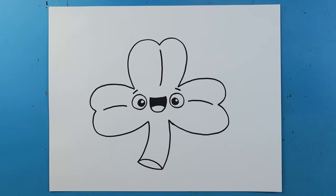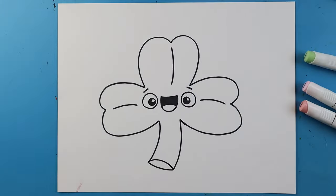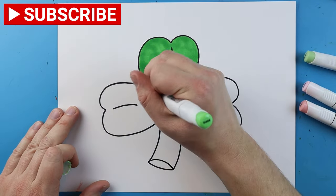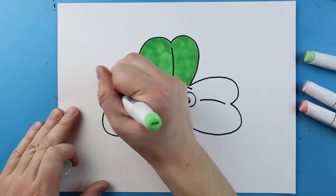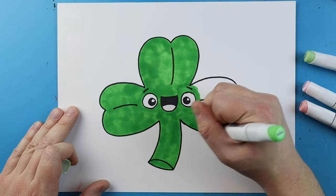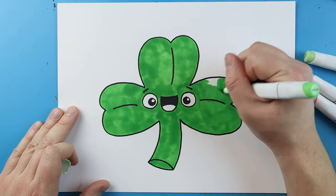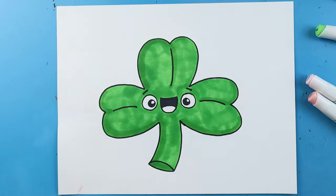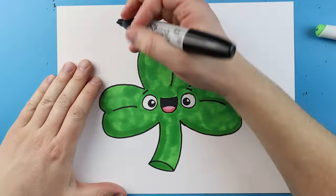And there you go, there is your drawing of a little cartoon shamrock. I'm going to fast forward and start coloring this. Thanks for watching. Hope you guys enjoyed. Bye.